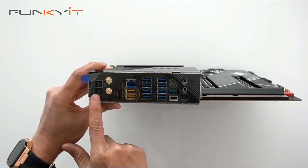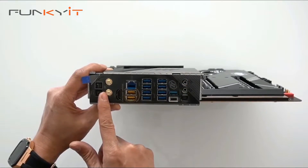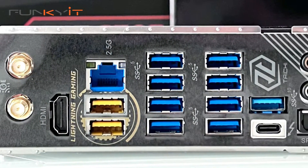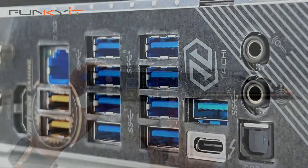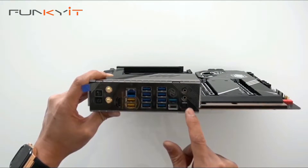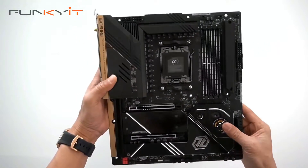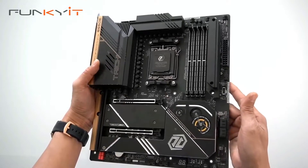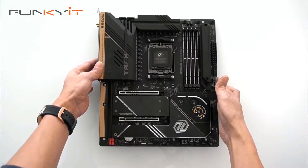Starting on the left side of the rear I/O, we have the clear CMOS and BIOS flashback buttons, Wi-Fi 6 antenna connectors, an HDMI port, lightning gaming ports, 2.5 Gigabit LAN, a load of USB 3.2 ports, a Type-C connector, and the audio connector. We'll be mounting a Ryzen 9 7900X with DDR5 6000 RAM to see how this motherboard performs — and we should get some really good results.